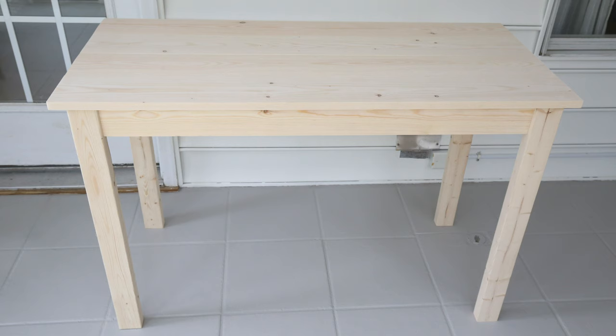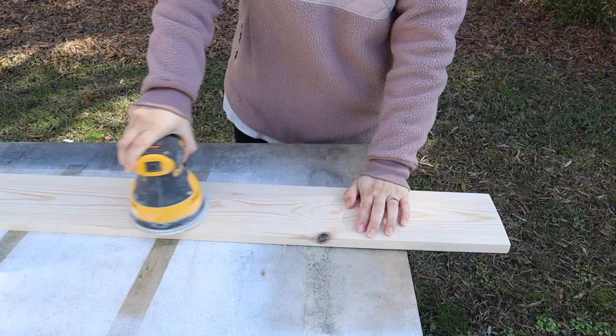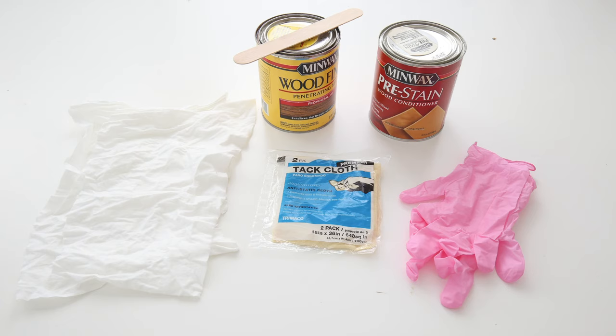Hey, it's Angela from the blog Angela Marie Made. Welcome back to my channel. Today I'm going to share my process on how I stain wood and what I've found works best.